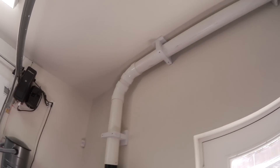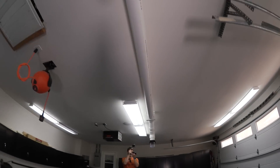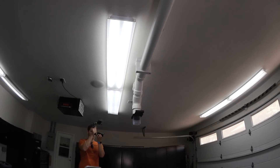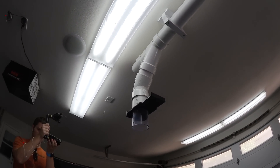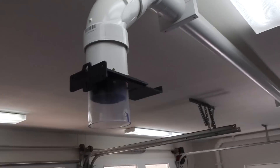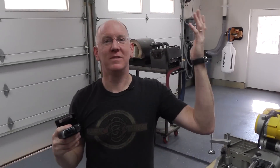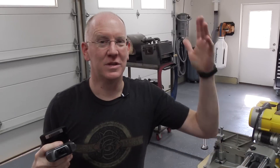What you're looking at is Schedule 40 four-inch PVC, and it runs the length of my garage almost, mounted to the ceiling and the walls with these custom made mounts. One of the challenges I had — building a PVC pipe system, anybody can do that. This stuff comes from Home Depot or Lowe's.